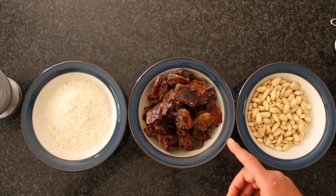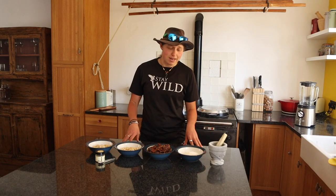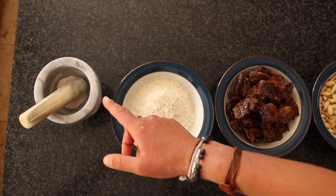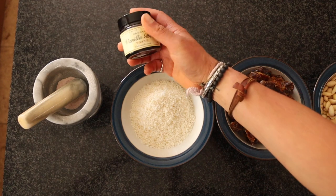We've got a couple of cups of dates — just mashed up dates, everyone loves a date, right? Everything's going to be mashed up anyway. And we have a cup of shredded coconut, a teaspoon of salt, and a teaspoon of vanilla extract.